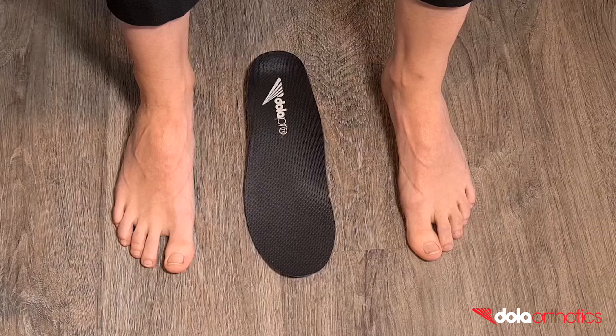In this video, we will show you how to complete a long Morton's extension on a full-length Dollar Pro orthotic. The addition requires three landmarks to create the base plate and extension shape.